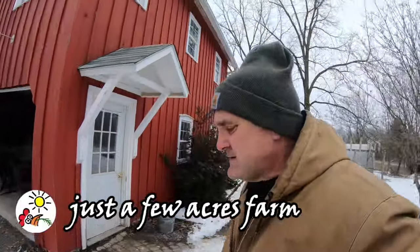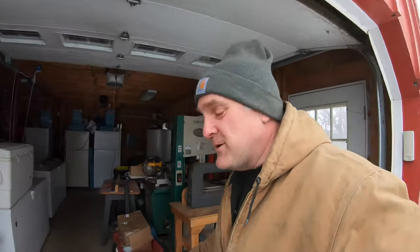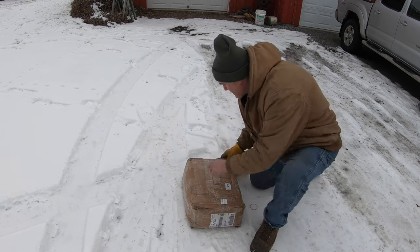I bought a new set of chains for the 656 and today I'm going to put them on using a method that I saw on YouTube that looks a lot easier. I got to clean out the cow barn in the next thaw so I'm going to get her all ready to go. First we'll get one out and lay her out and see what we're working with.